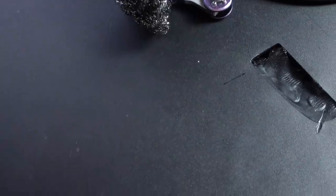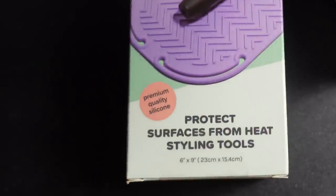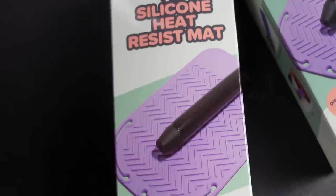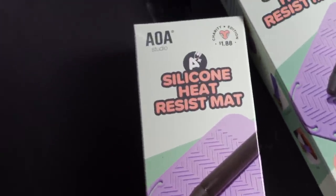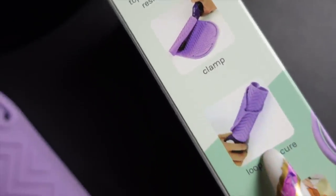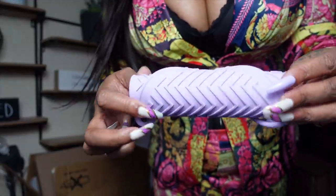I burnt a hole right here in the table, and two weeks later Sugar was doing her hair and did the exact same thing! I really need to clean this table. So I got these silicone mats for a dollar to protect the table. When we're going to burn the whole table, what are we going to do? Crazy part is I put this right here and we'll mess around and burn right next to it! But it does roll up so you can travel with it.